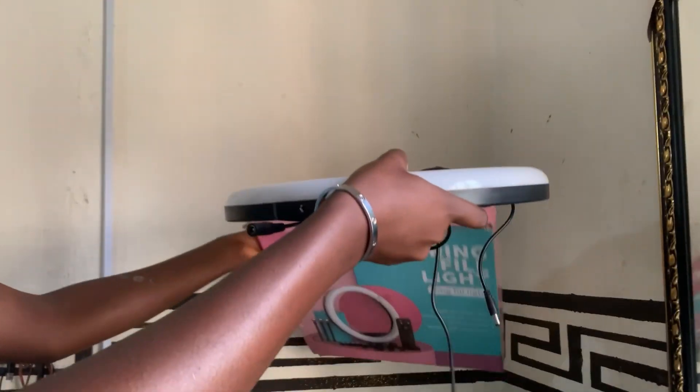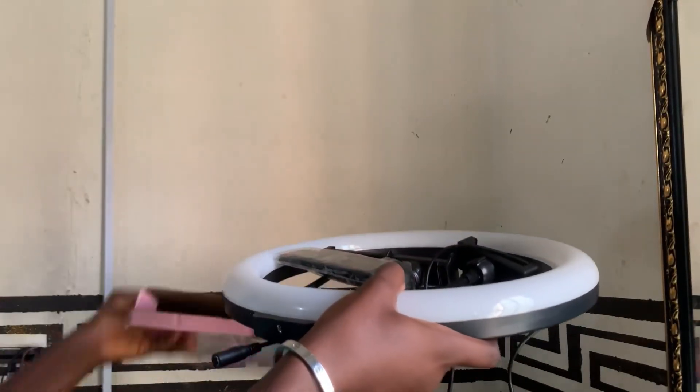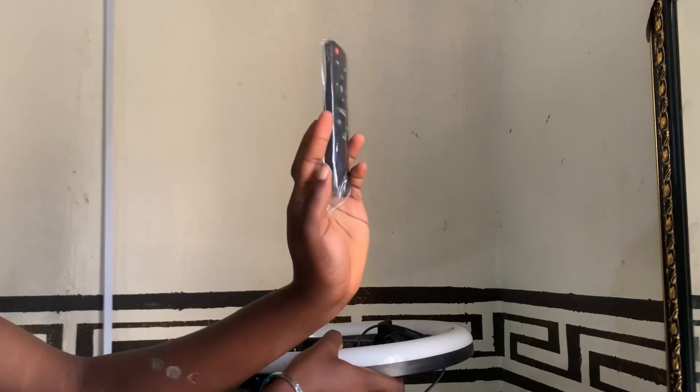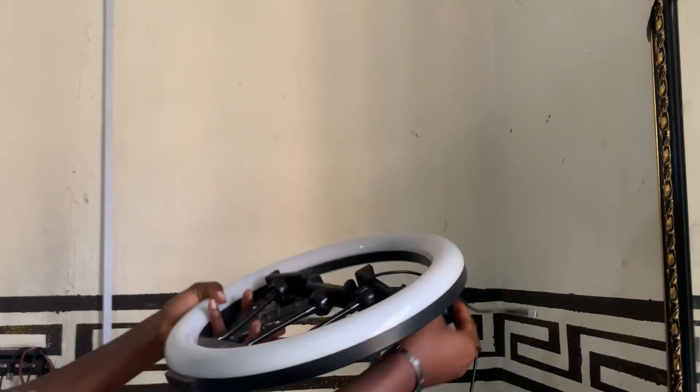It came with the adapter and the remote, and then there was nothing inside the other carton. So this is the remote that it came with, and then the adapter.